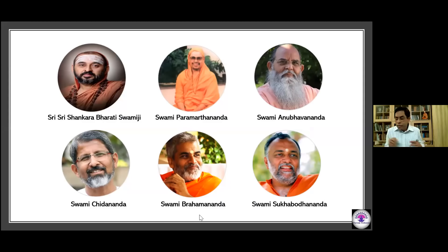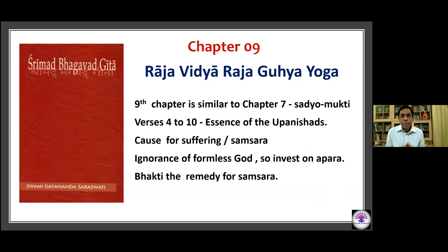Thank you, Dr. Ravi Shankar, for a nice summary of chapter 8, Akshara Brahma Yoga. We begin the study of the 9th chapter of the Bhagavad Gita, titled Raja Vidya Raja Guhyayoga. This chapter is very similar to the 7th chapter, and both work for Jeevan Mukti or Sadhyo Mukti.